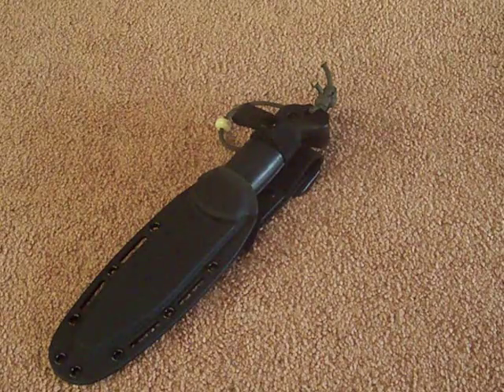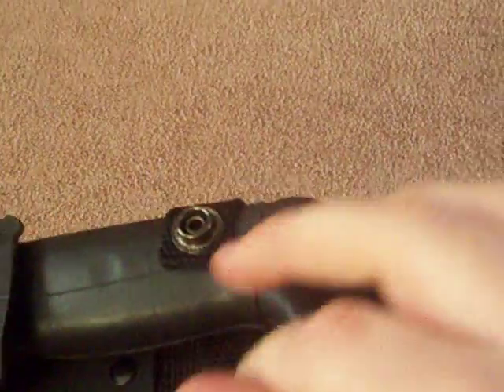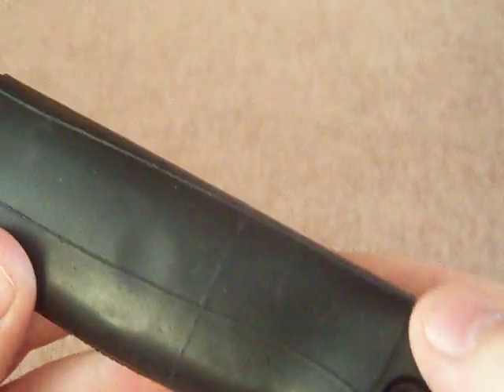My birthday was March 2nd, so I bought myself this watch and that knife. This is the Becker BK2 Campanion 2nd Generation Ka-Bar Knife. The 2nd Generation has the Extended Hammering Pummel and it has holes between the bolt holes. It has cutouts to the tang to help with weight reduction.